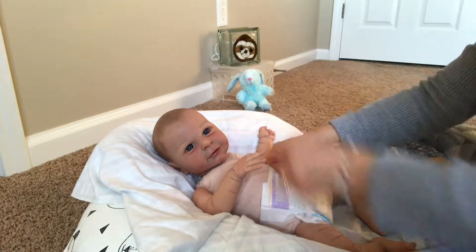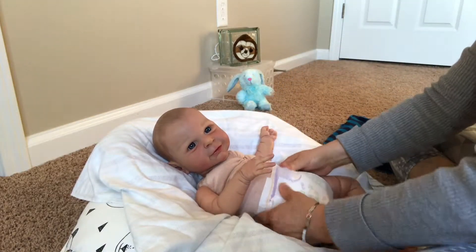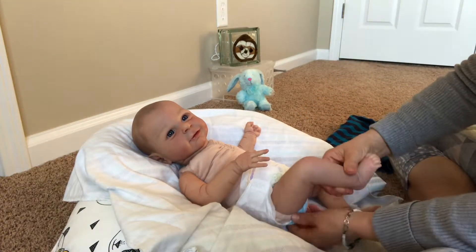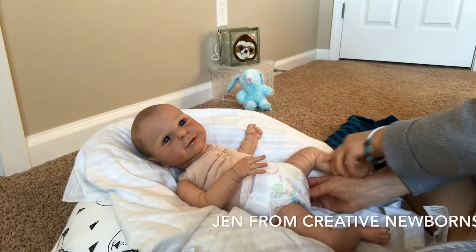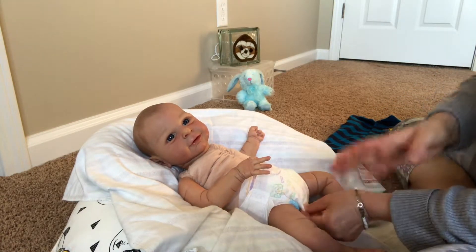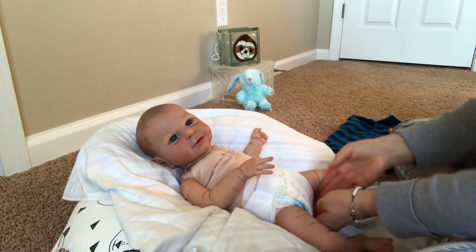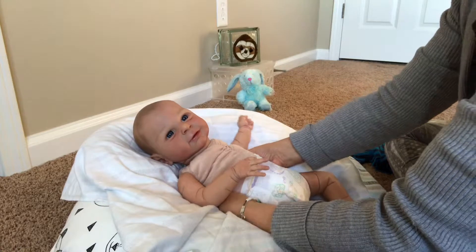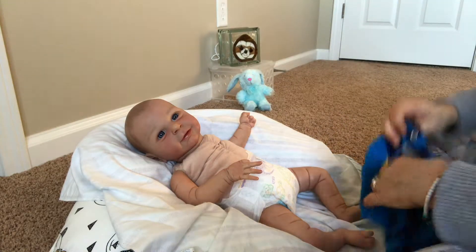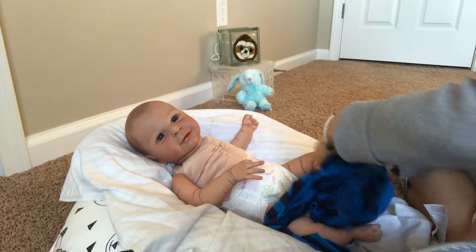I really liked the lion outfit he came with, so I am going to put that on him. This looks like it's going to fit really well. I learned a little trick from Jen on Creative Reborns — she always tucks in the flaps of the diaper, I think because the stickiness after time if they've been on a while can cause a little trouble. This is a button-down snap in the front and I'm just going to do a couple of these little snappies and we're going to see how he looks.